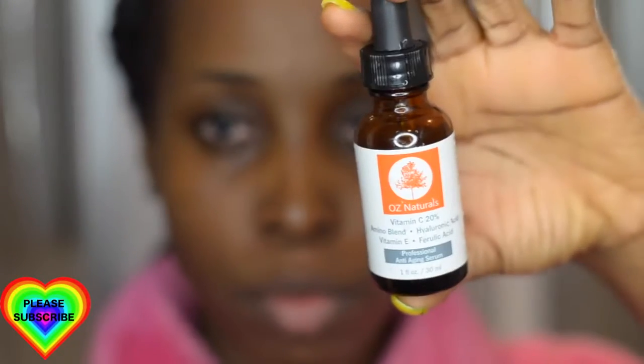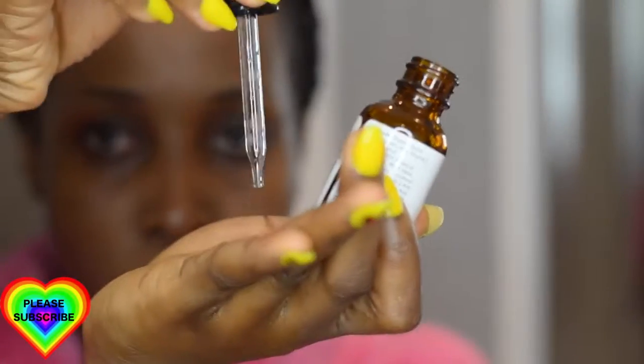Next I'm going to be using the OZ Naturals Vitamin C Serum — I really love this product, I've had it for almost a year. I put a few drops in my hand, rub my hands together, and press it into my skin on both my face and neck. This helps to revive all the oils I must have stripped off my face during cleansing and helps keep my face looking beautiful.